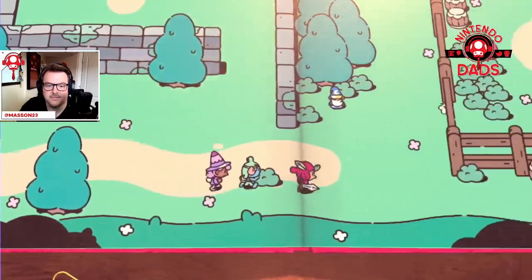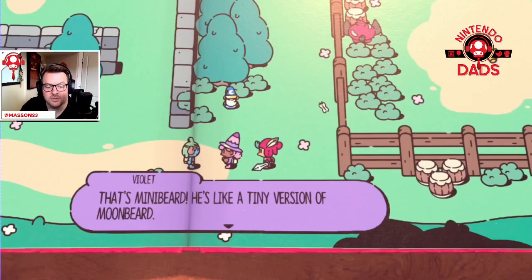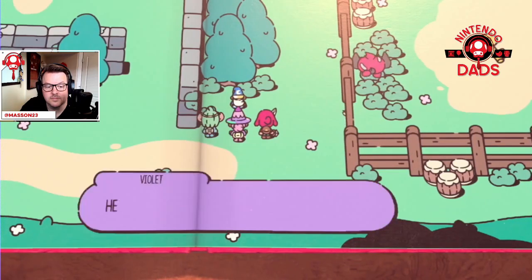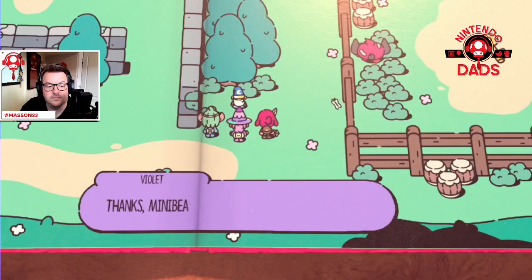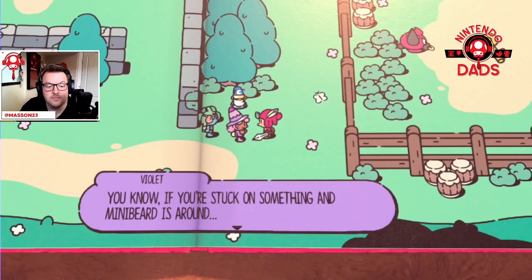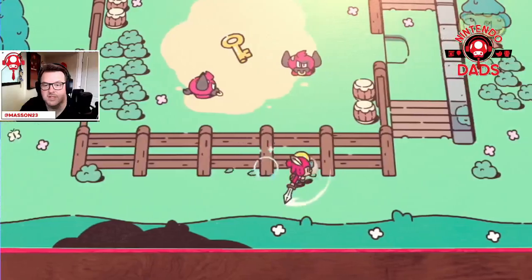What's this guy? Oh — that's a mini beard, tiny version. What's cooking? You'll need a key. Okay, so if we're stuck we can always talk to Moonbeard — that's what I'm being told.